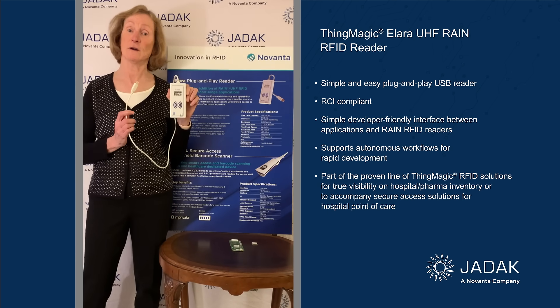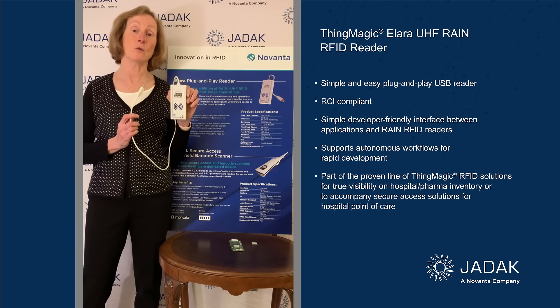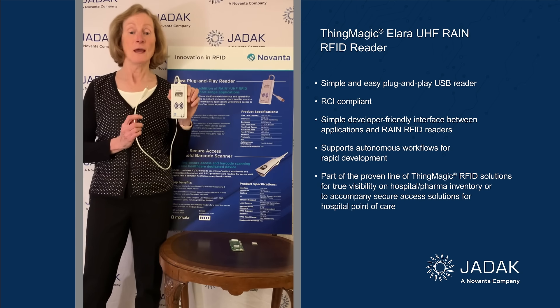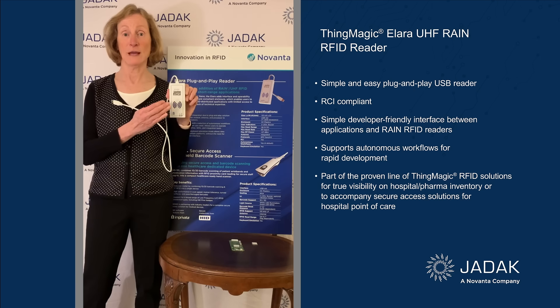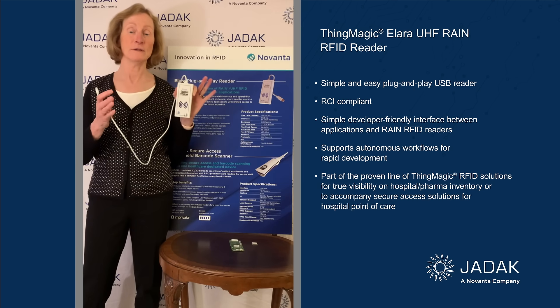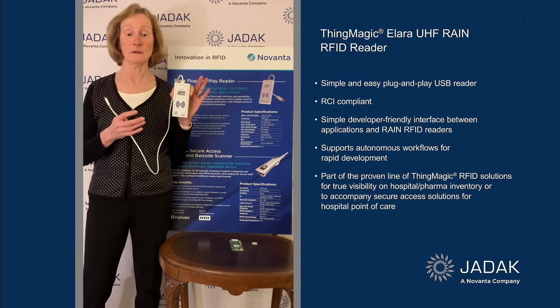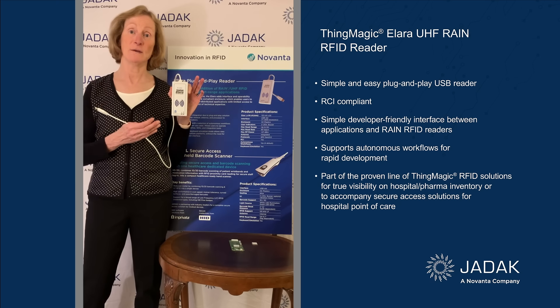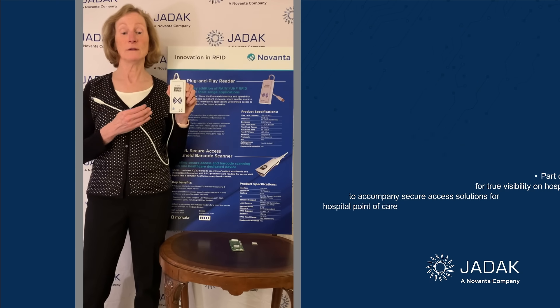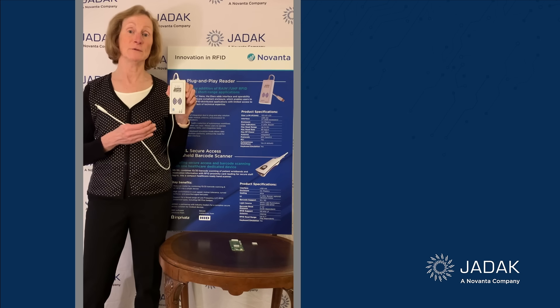It requires no host software and it's RCI compliant. It comes with four preset workflows that are selectable, including a single tag read — just reading one tag that's near — bulk tag read, so you can read all the tags in the field, tag commissioning to write to the tag EPC, and tag update where you're writing to user memory.